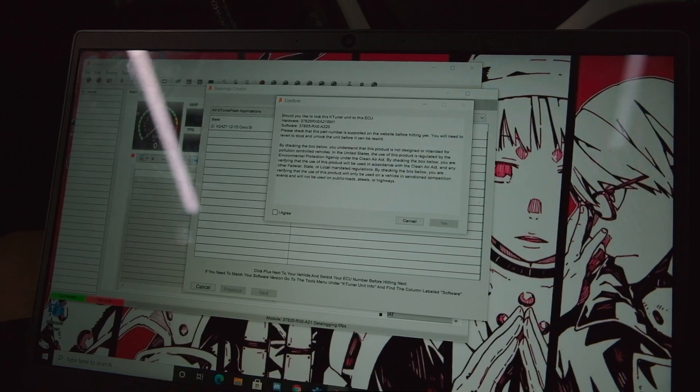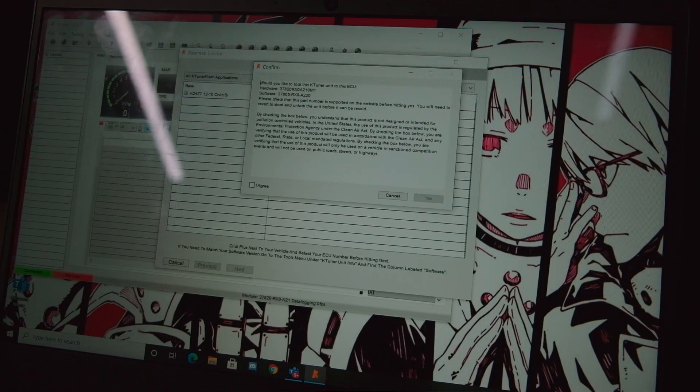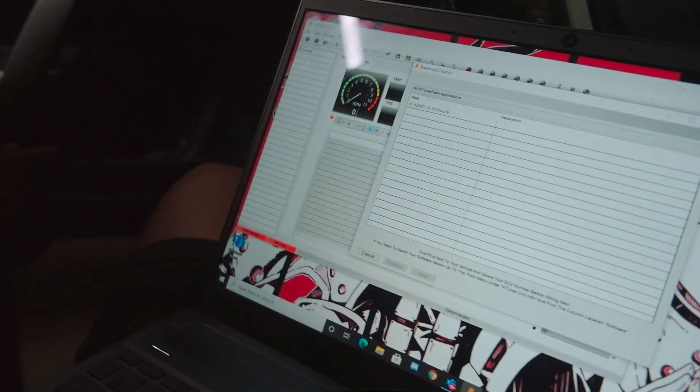Please confirm that this part number is supported on the website. You will need to revert to stock and unlock it before you sell the unit. We should be connected over here — it should say locked.